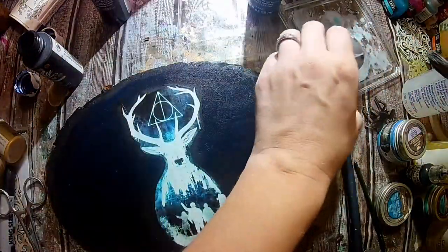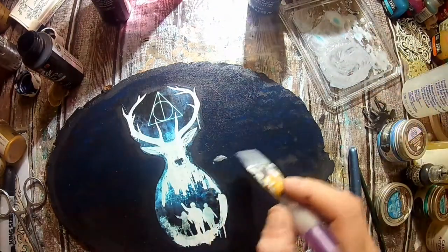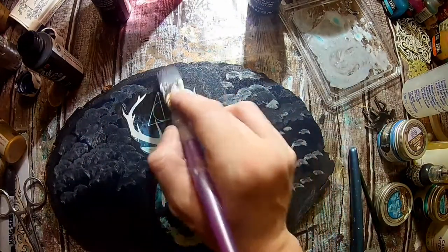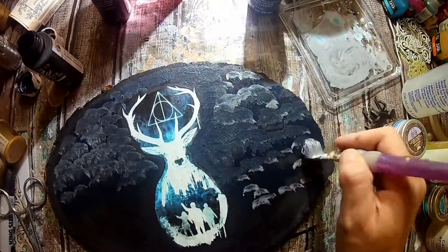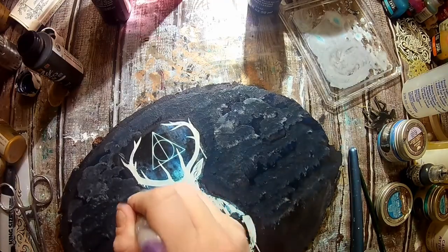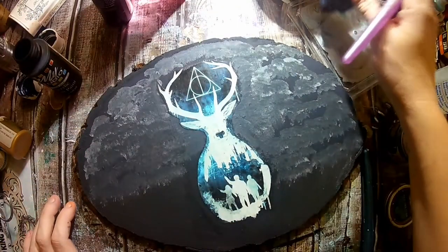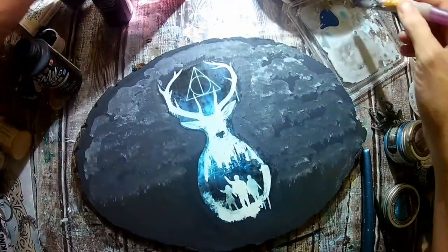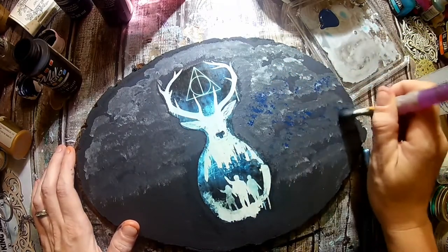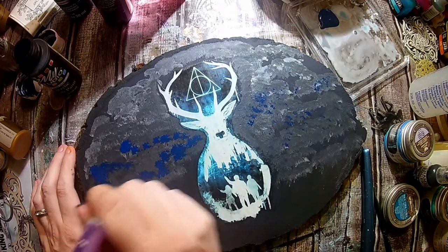I'm also doing some metallic silver as well as some white gesso, just to kind of build up that intensity in the background — kind of like a galaxy themed background. I really do hope that you guys enjoyed this series and I hope you will stick around to the fifth video, because the fifth video is going to be a huge project. I am so proud of it and I'm really excited about sharing it with you. And I also have a surprise announcement in that video, so you want to stick around until the fifth video and see what that surprise is.